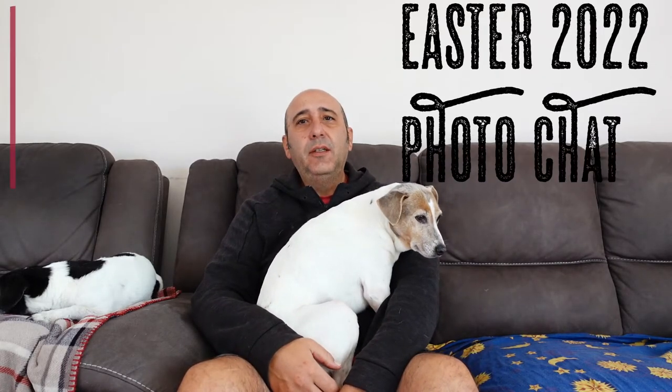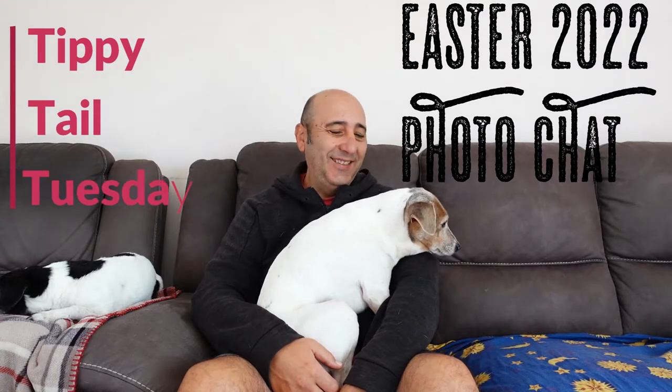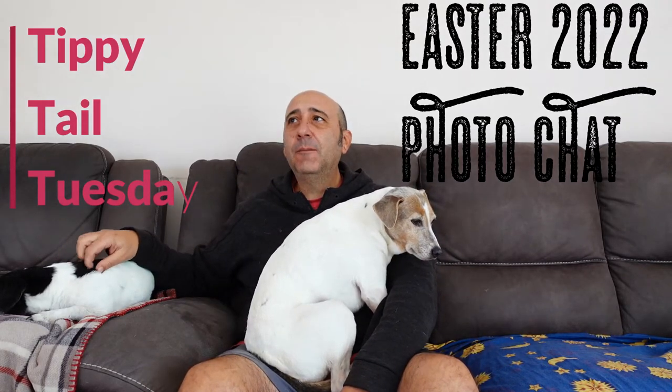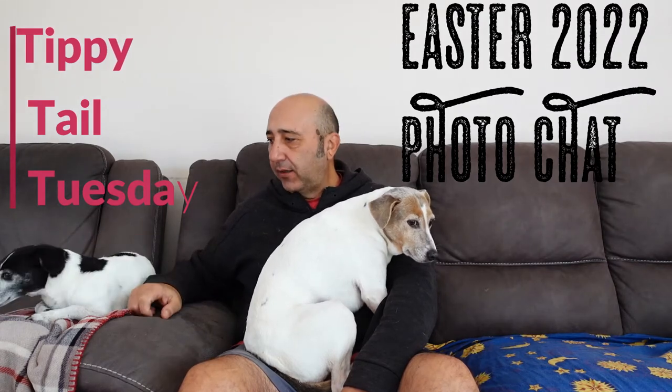G'day, welcome back to Tuesday's TTT. I've got a new addition to the family - it's Spike! Say hello, Spike. Anyway, welcome back. Today we're going to talk about part two of this week's photography adventures at the zoo.